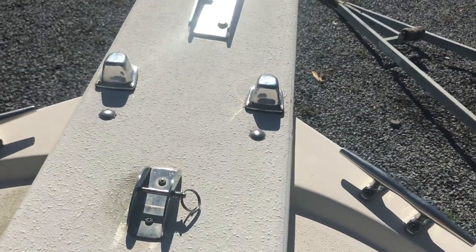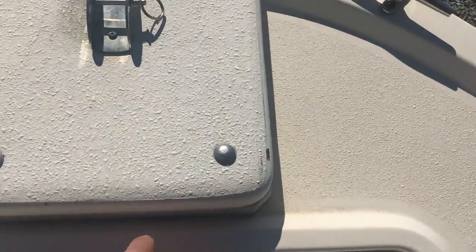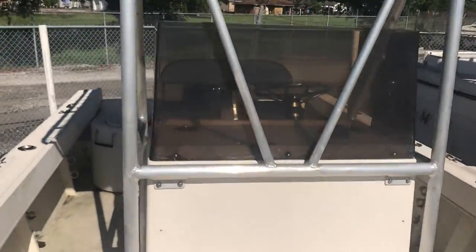Nice pulpit, anchor locking. T-top, LEDs, aluminum box — custom T-top with aluminum work around the side.